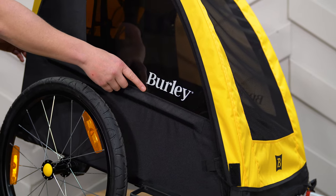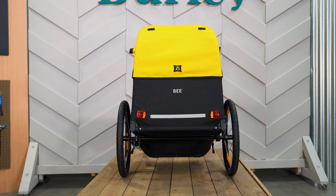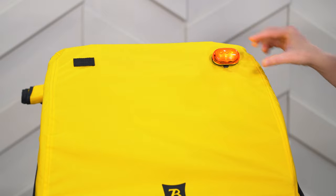Reflective materials make the trailer more visible at night, and light loops at the rear of the trailer allow for additional lighting to be attached.